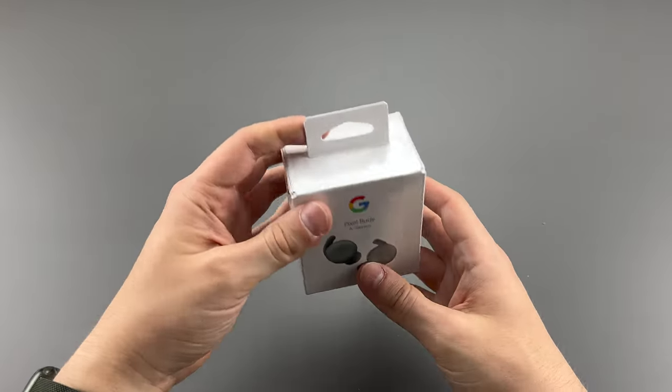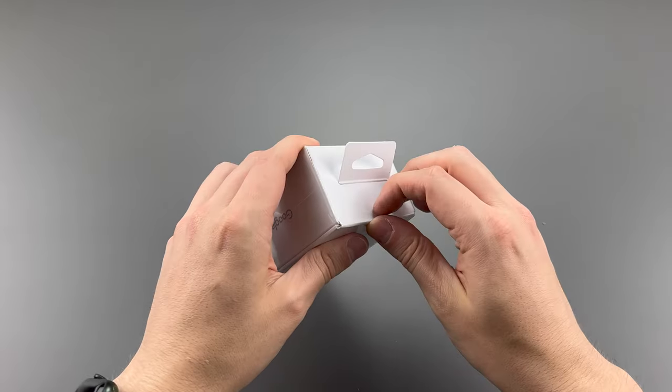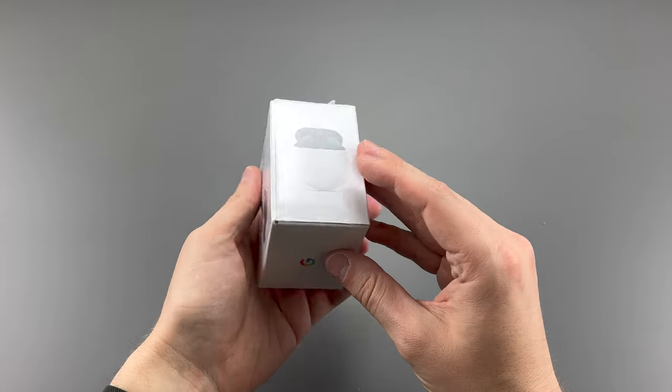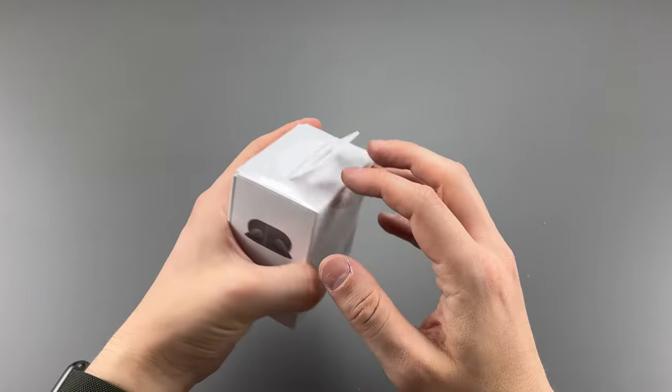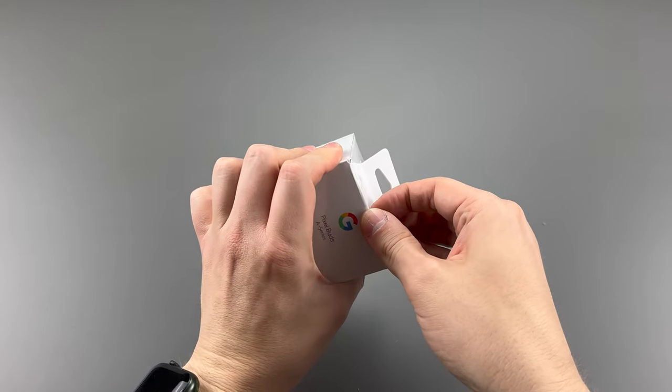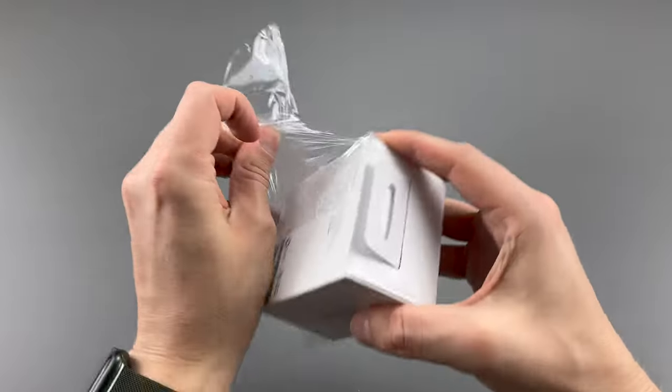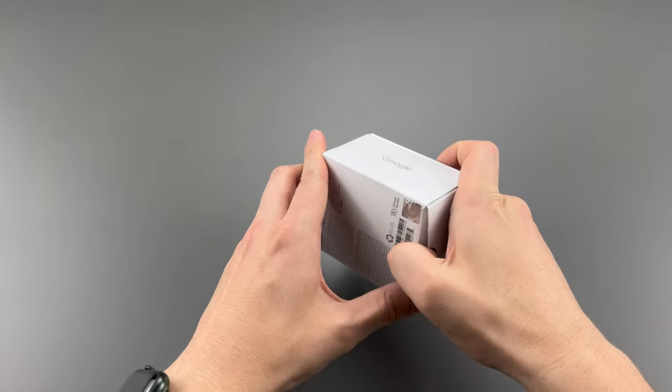The most ironic thing I can think of is if it is for recycling, this completely defeats the purpose. These are the Pixel Buds A series, and they have a plastic thing around them — and that's not good for the environment. But the rest is cardboard, at least what it looks like.